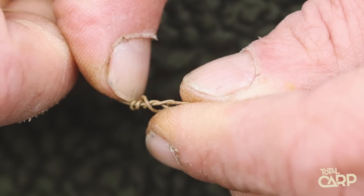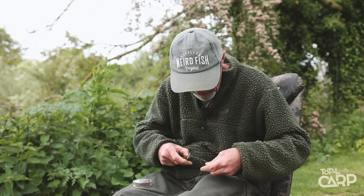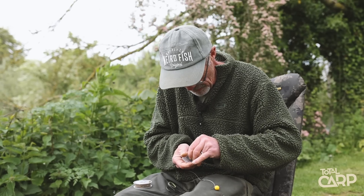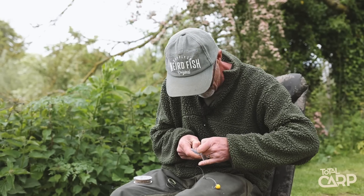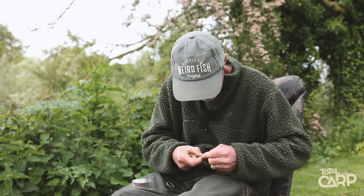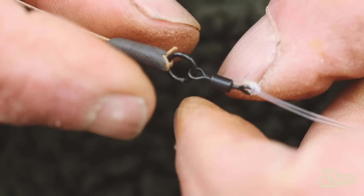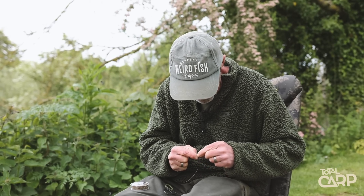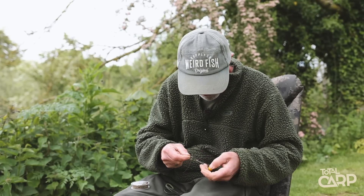Just tie that onto there. And the knot from the hook link is where you're going to mould the putty to hold it all down. A little pot of putty — a knob of that, wrap it around the knot from the hook link. Give it a little twist, smarten it up a bit — not that it makes any difference apart from in photos how smart it looks. Totally functional. There you have it, easy as that.